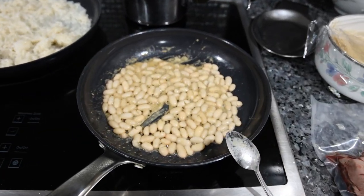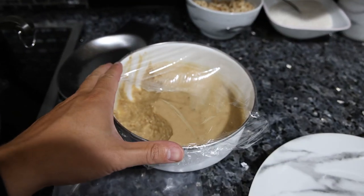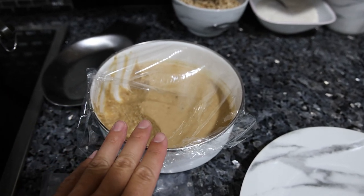In the other sauté pan, we have some organic cannellini beans, which I put some white bean puree in. If you guys missed the recipe last Saturday, this has a lot of garlic, a lot of onion.